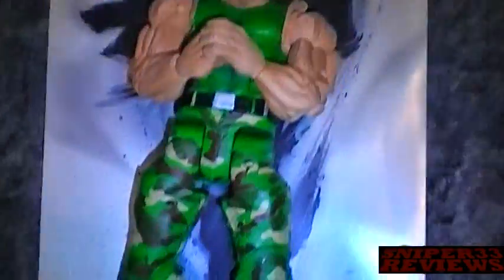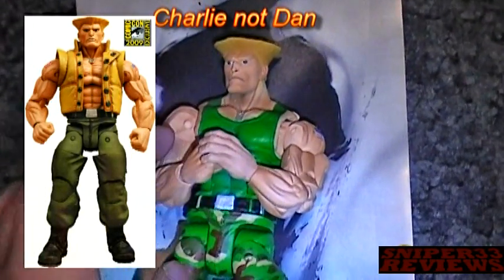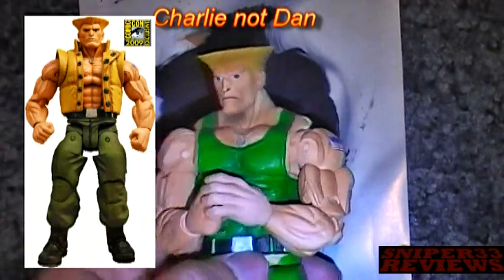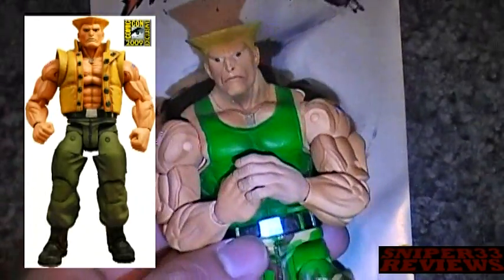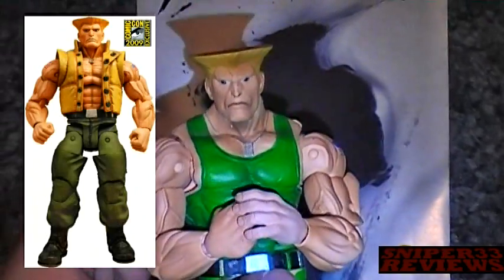One other thing I forgot to mention about Guile — there are actually two versions of him out. There's this one here, and there's another one of him as, I believe it's Dan, which was the San Diego Comic-Con exclusive for 2009. So if you want to get them all, you have to get two Guiles. It's basically the same character — same body, same head sculpt — but he has a different paint job on his outfit and also comes with a little vest coat thing. It does look pretty good, but I probably won't be picking it up anytime soon.